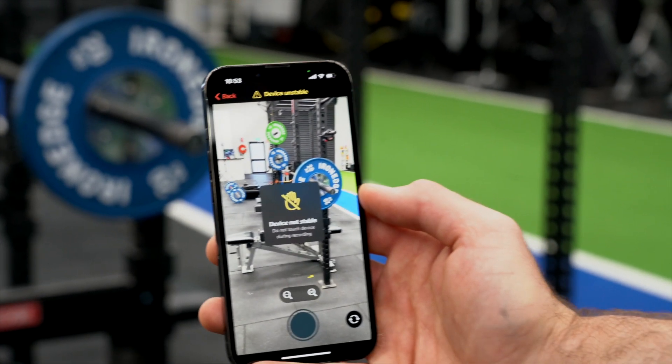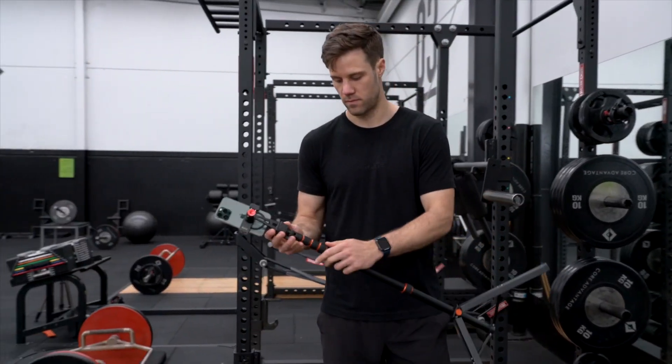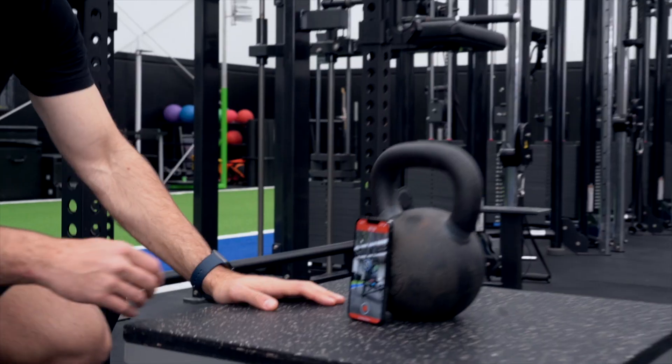Your device needs to be stationary when recording. Handheld footage will be inaccurate. We recommend using a portable mini tripod for getting the best framing on your lifts, although you can also use a water bottle or kettlebell to stabilize your phone.